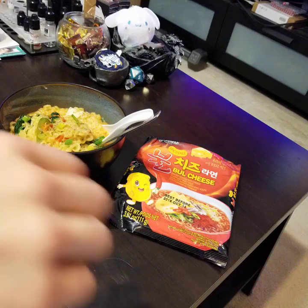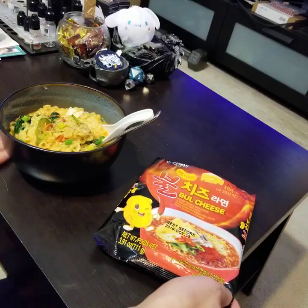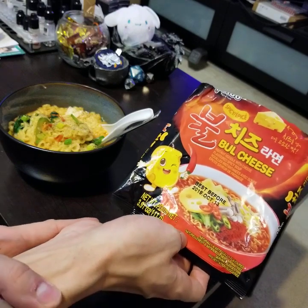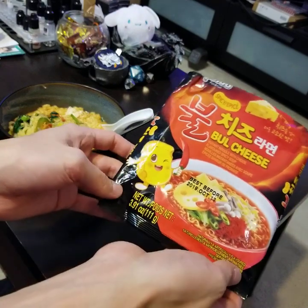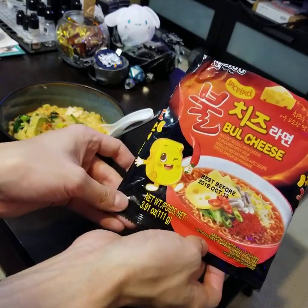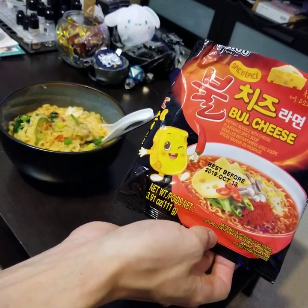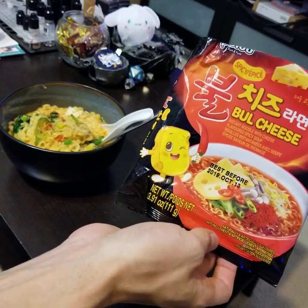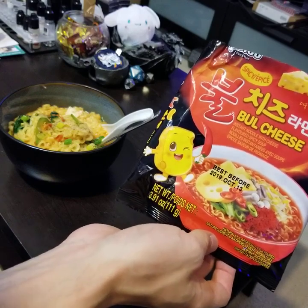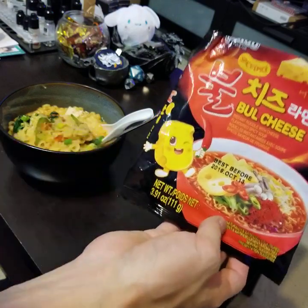This is a faster, quicker review in my standard format, where I cook different flavors and review them. The last video was a longer format with heavy editing and sound effects. I'll do that again, but it takes several days to edit. I have so many new flavors that I'm going to alternate — some videos will be long format and some will be these quicker ones.